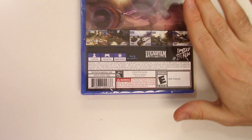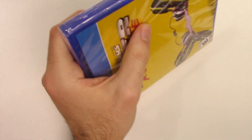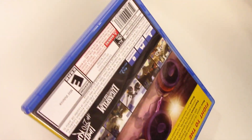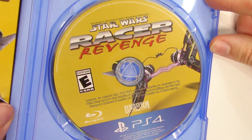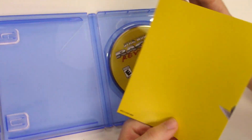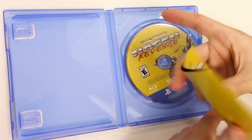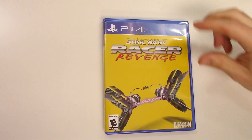Let's go ahead and open this up. We will see the game disc on the right-hand side, and here we have this little sheet that just shows you the cover blown up slightly a little more.